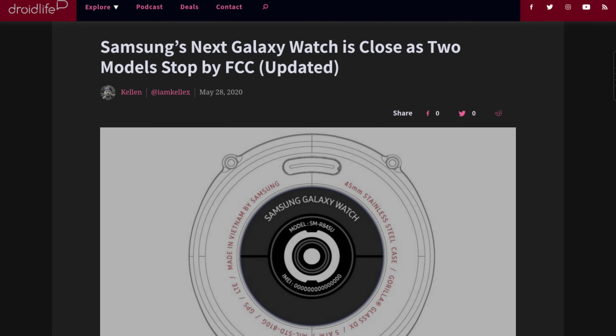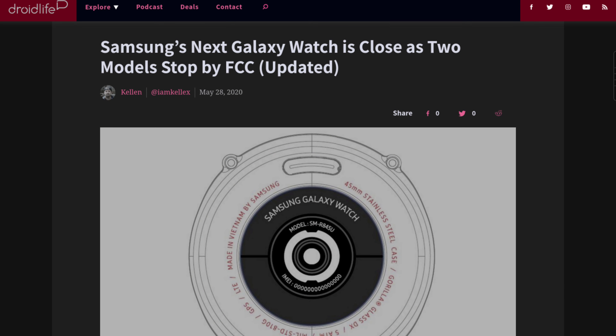The second link in the description is from the FCC in the US — it's a database listing, and it says the two sizes are going to be 41mm and 45mm. I'm a little bit surprised; I thought the two sizes would be 46mm and 44mm, but I suppose Samsung is catering to people with small wrists and I'm okay with that.